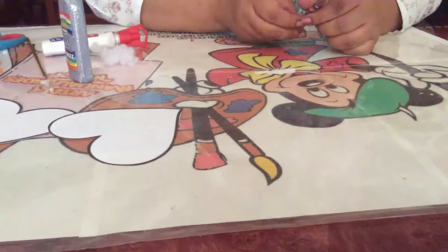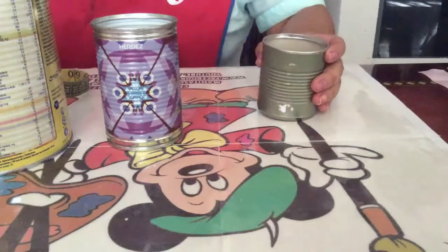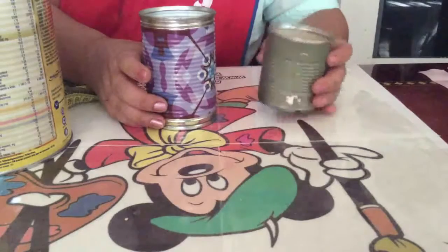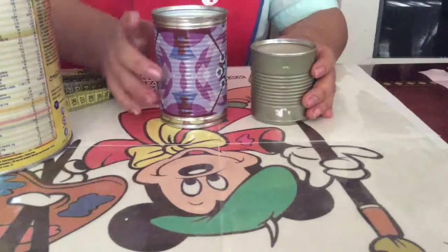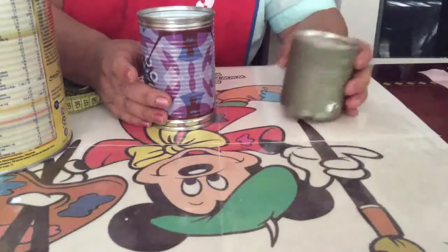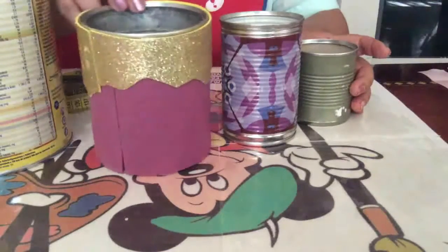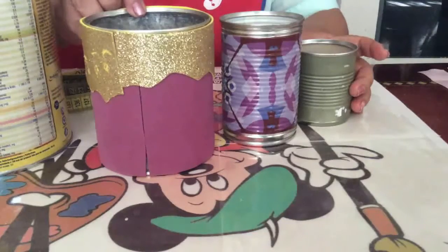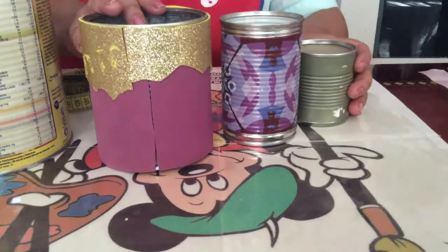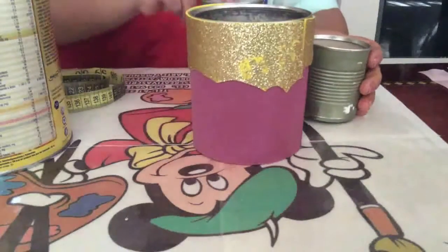Let's start working on the portalápices with the decorated feathers. What you are going to need is a small tin can (latita). We find different types of cans in the market — for example, this one is from chilies, vegetables, or preserves. For example, when you buy pineapple in syrup or any other fruit. Depending on your needs, we have several ways to cover it.